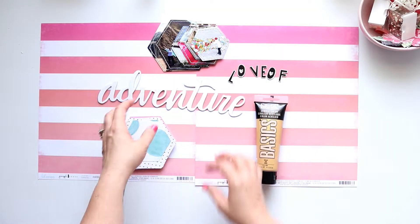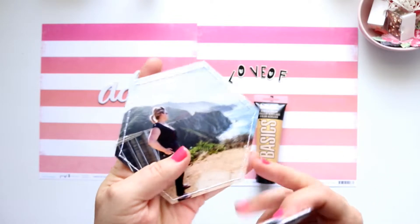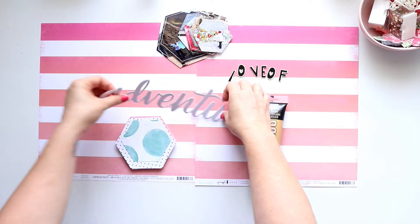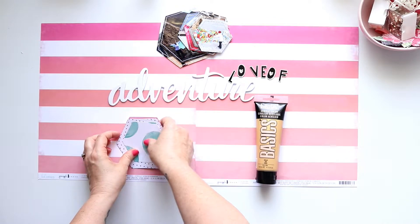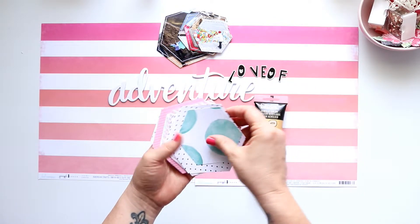Hello, it's Belinda back today to share my third and final layout as guest designer for the Mini Kit Monday challenge group for January. I have saved what I think is the best for last, and today I'm making a double page spread documenting some of my adventure travel.